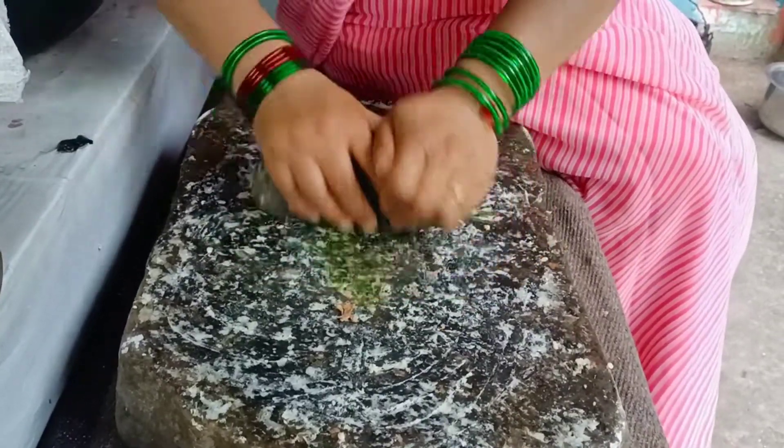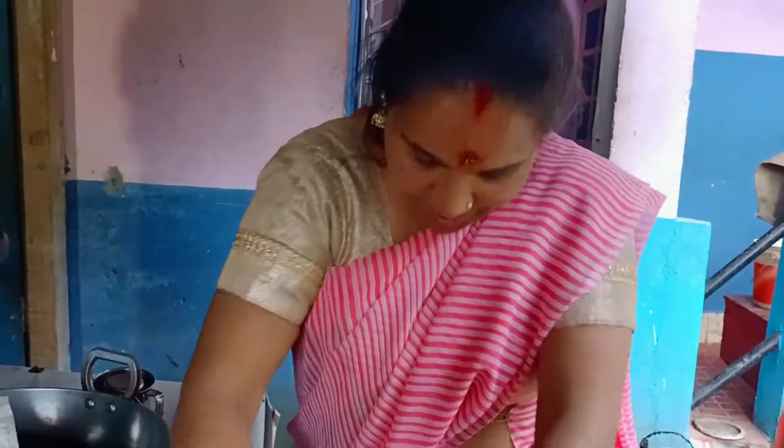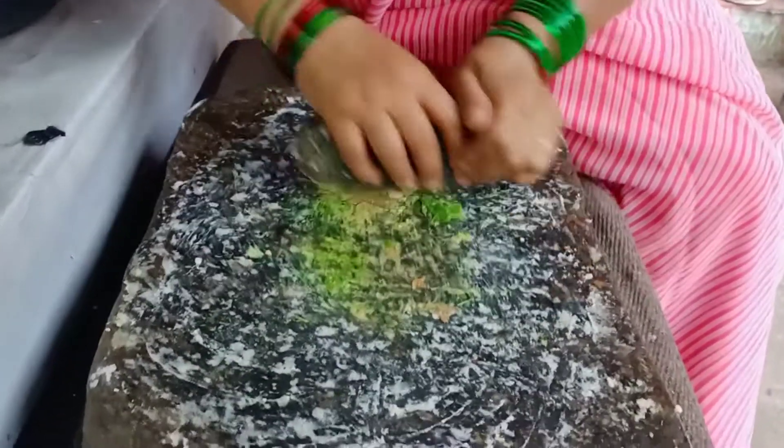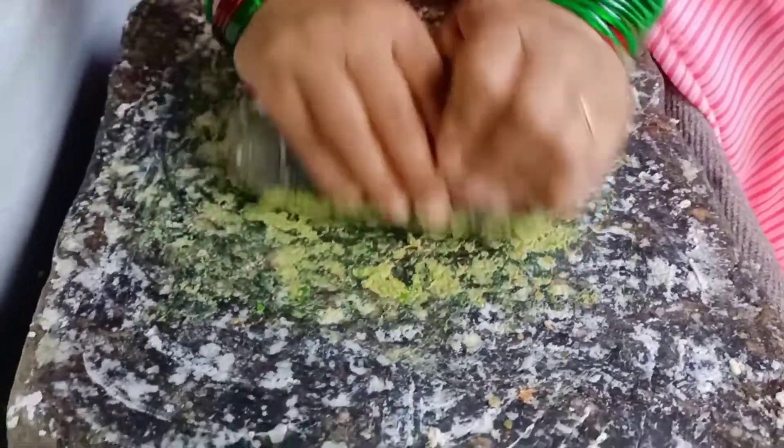My brother, I am pressing it into the slottie. I am making it for my brother.